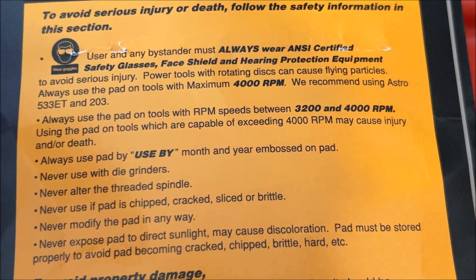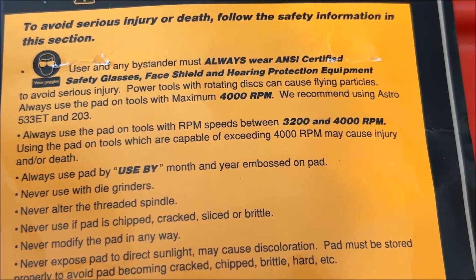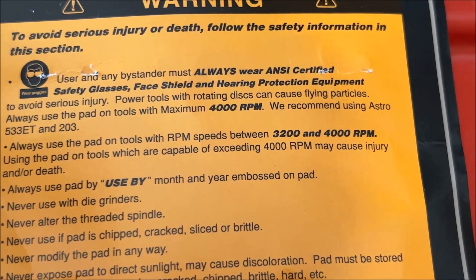Using this in excess of speeds of 4,000 RPM may cause injury or death. We don't want to die, so let's keep it on the low side. Safety first.